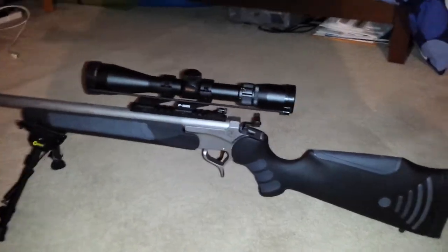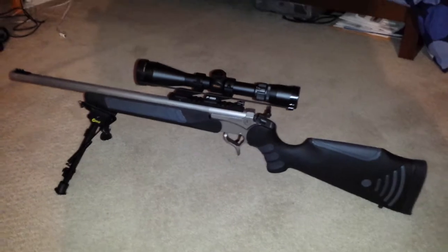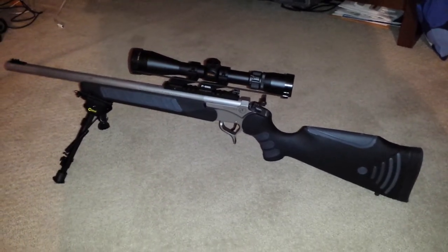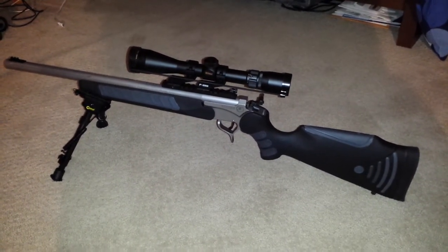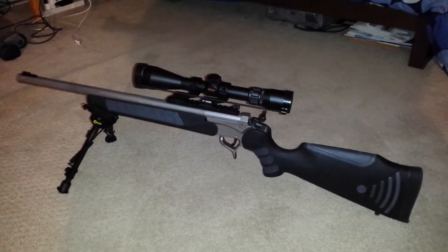Just wanted to share that with you folks. I thought it was kind of cool for all you people who like hunting guns. This is a good standard setup. Thanks for watching.